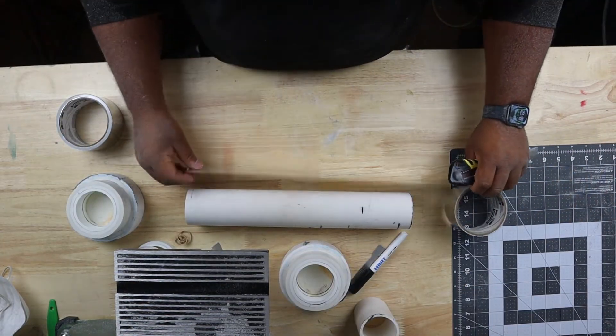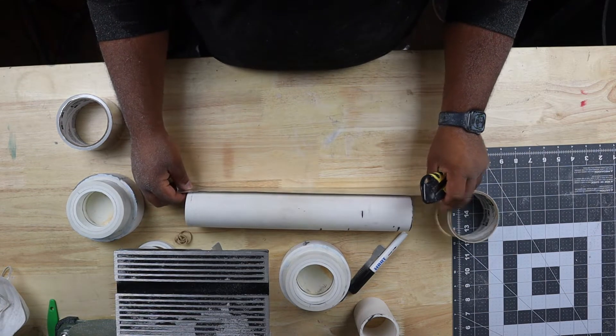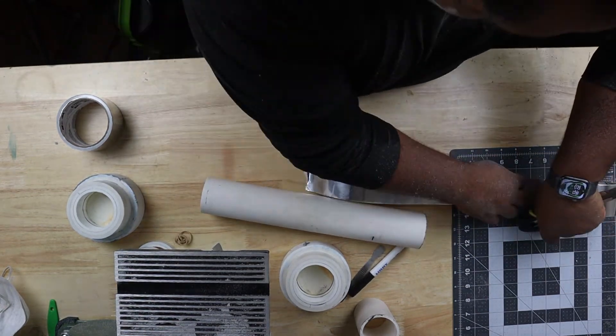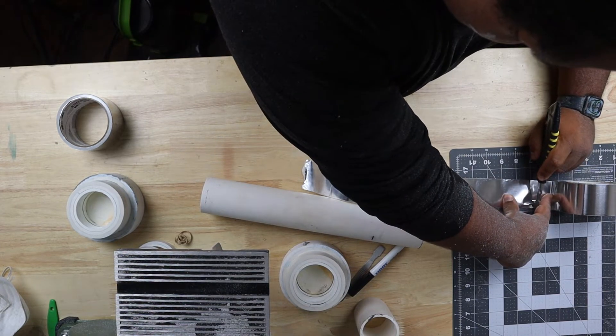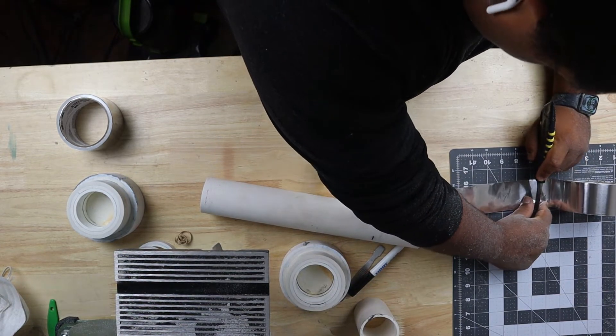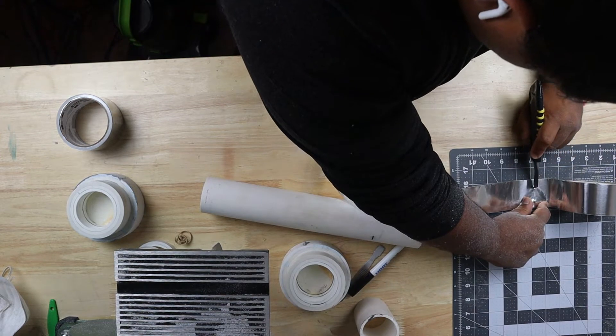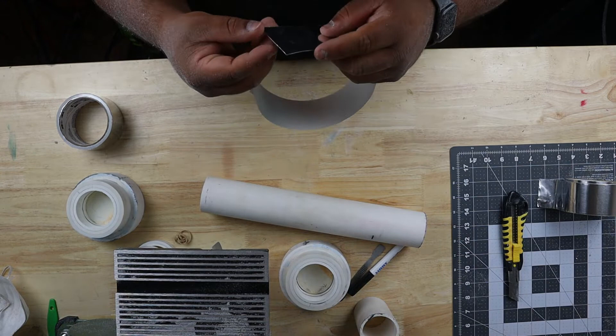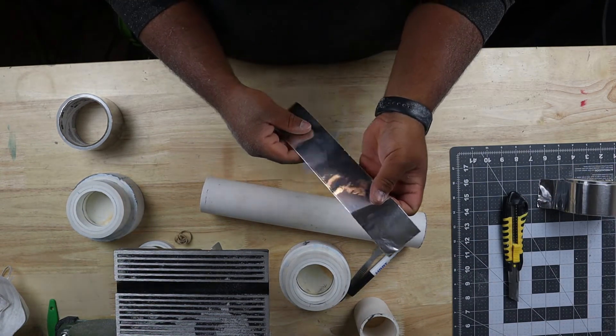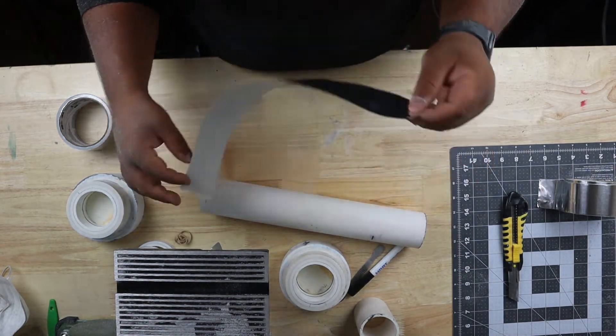I was actually really proud of this idea - aluminum foil tape and you get the best chrome you can get, and it'll look really good. It'll be fast and simple. This stuff is already chrome as you're gonna get.